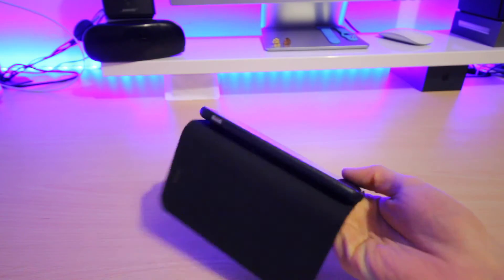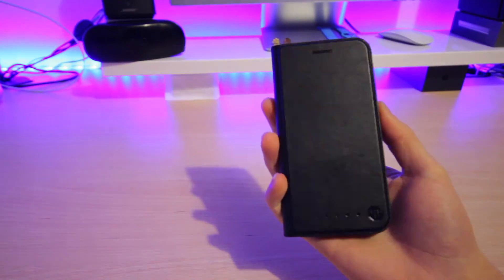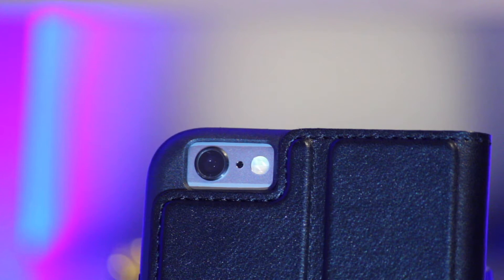This case fits nice and snug into the phone with no issues of it falling out. It has a soft bendable inner case and it offers some protection to the phone, however I don't believe it will protect much against a drop from eye level onto a hard surface.